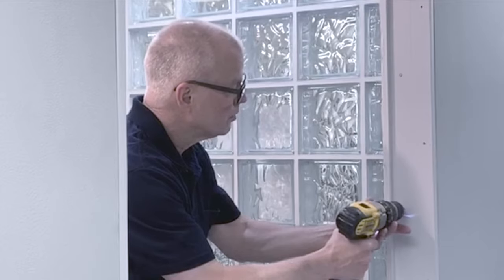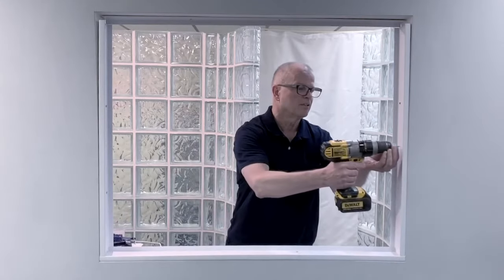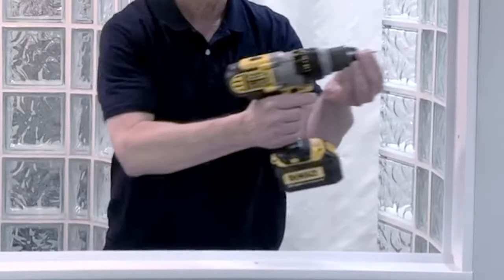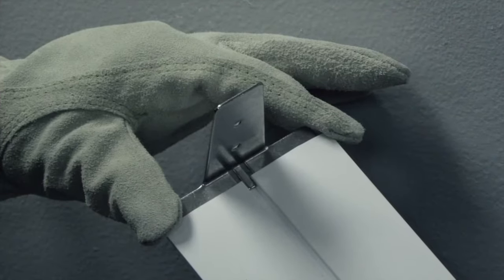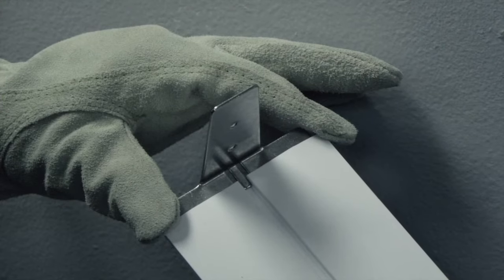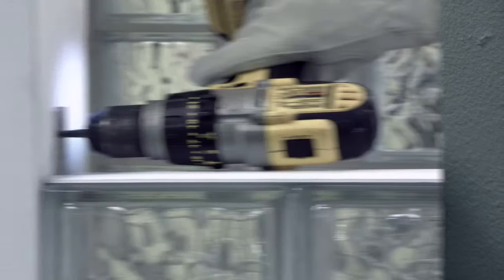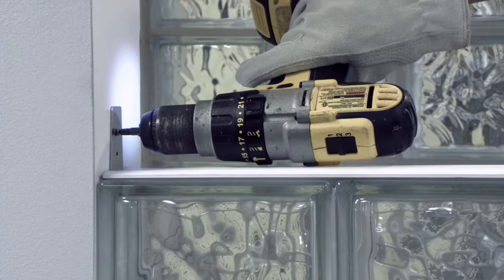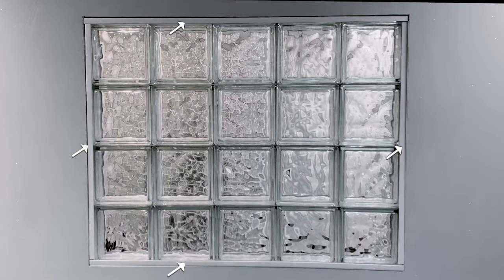To start building your glass block panel, you'll begin by installing a perimeter channel. As you can see, there are pre-drilled holes in the channel. You will screw the channel in around the rough opening in your frame. As an alternative to using the perimeter channel, you can use anchors to securely adhere the horizontal spacers to the wall — simply insert the anchor into each end of the spacer and drill into the vertical wall. For the purpose of this video, we will be focusing on the channel installation method.